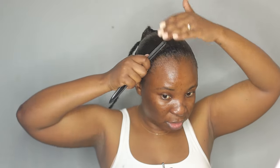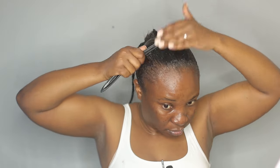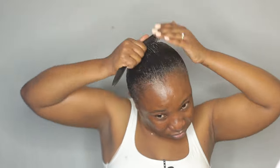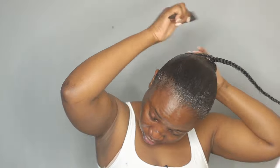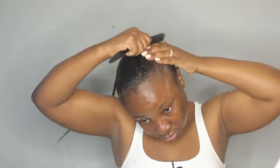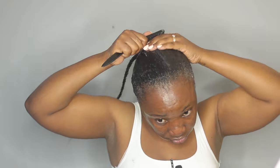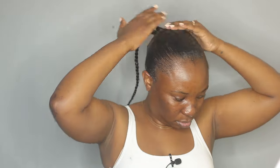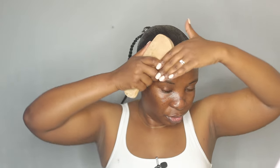I'm done applying the gel all over my hair. I'm taking my comb — an old one I have that goes deep — and I'm going to start combing this towards the ponytail. I'm also taking my hard bristle brush and slicking everything.